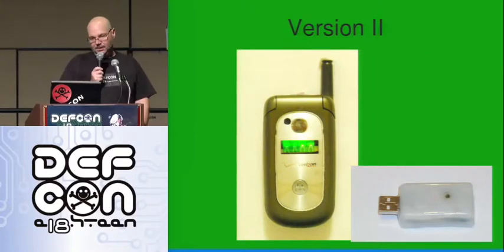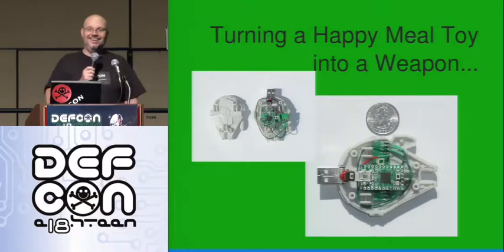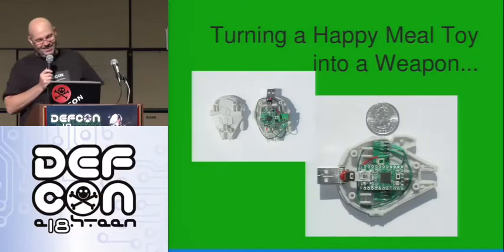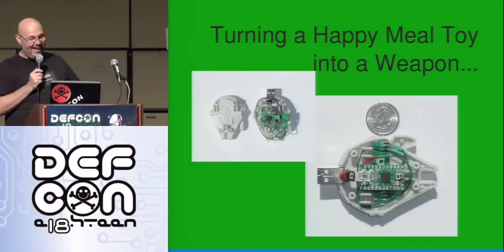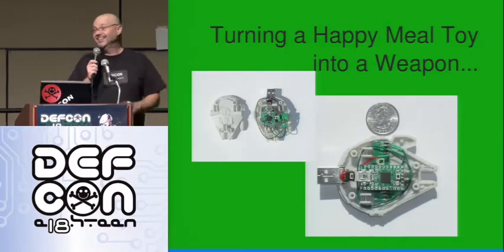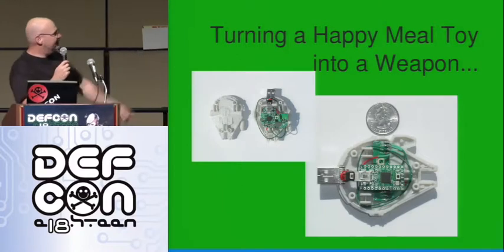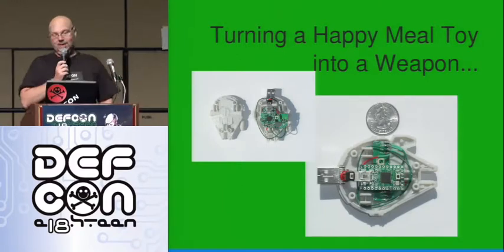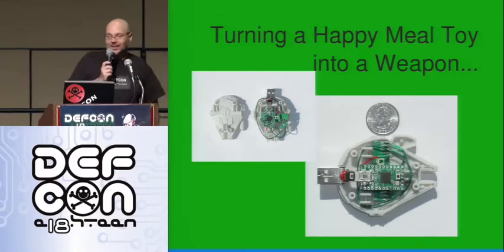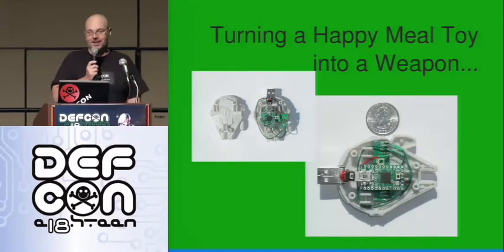I'm looking around the house and I found this. You've got to love Happy Meal toys because they have screws — you unscrew it and they just fit. The transmitter went in sideways and the Arduino went this way. It was a little spring-loaded toy that would roll across the floor, and the USB plug fit right out the back.